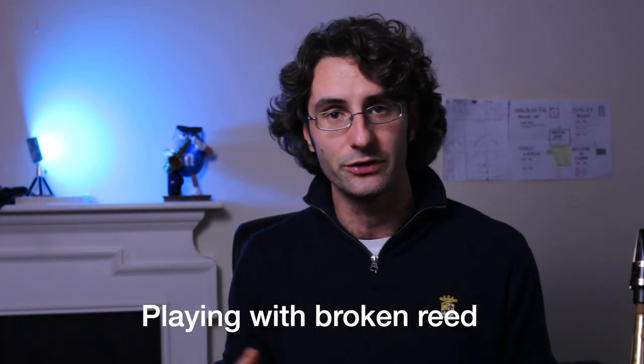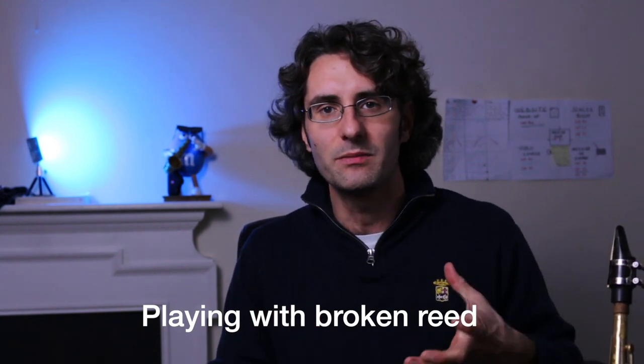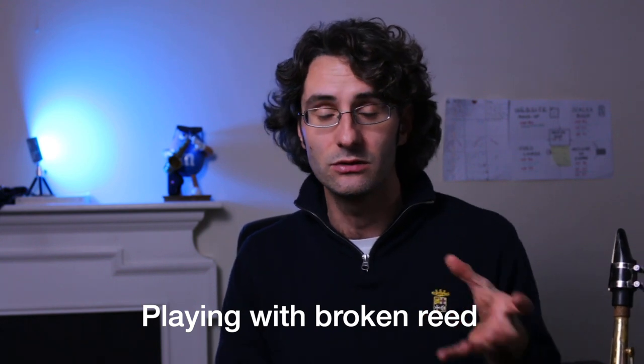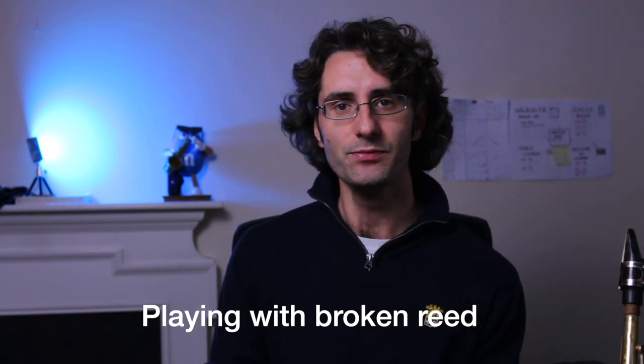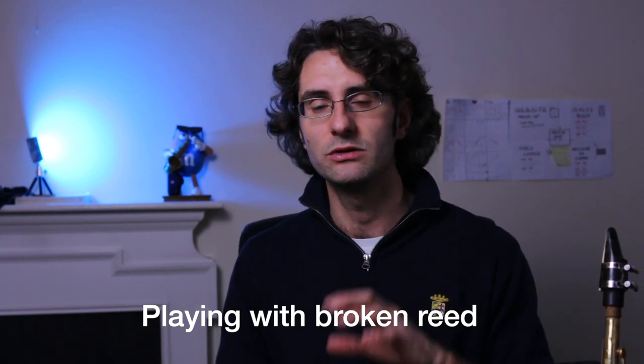It works — you probably wouldn't believe it's a broken reed — but I'm actually struggling with it. There's more physical effort I have to put in to play it. I'm sure if I play this reed for 10 or 15 minutes it will die really quickly and I'll need to change it. So this is how the broken reed sounds.